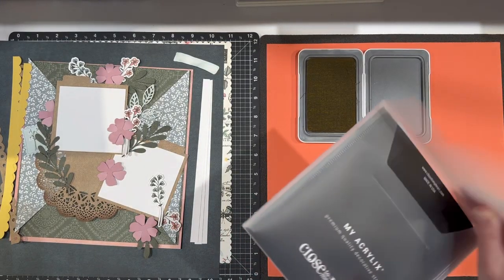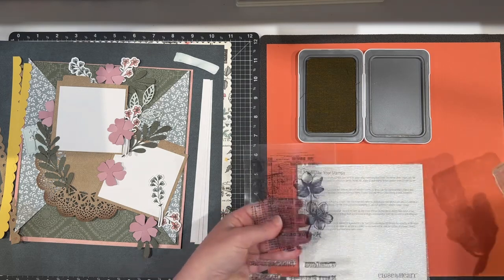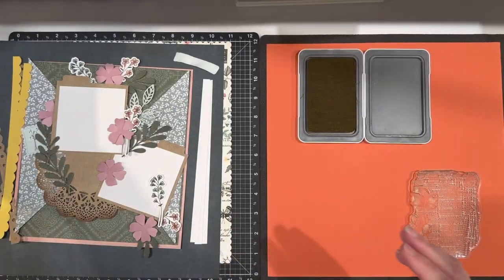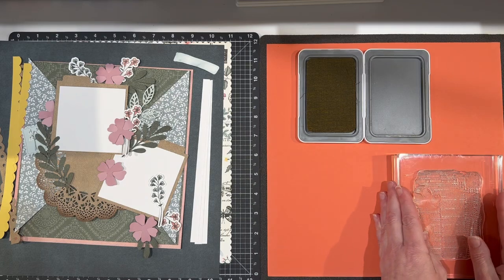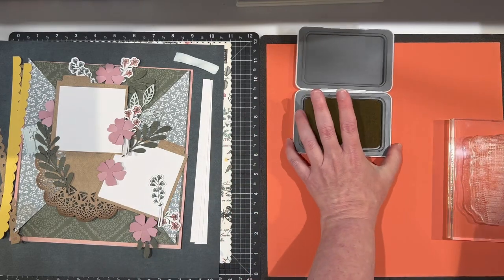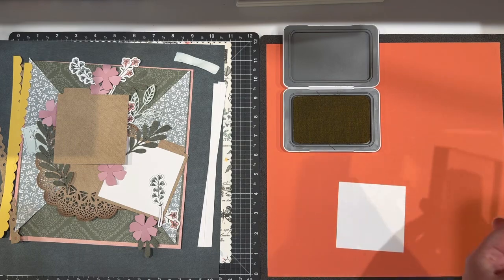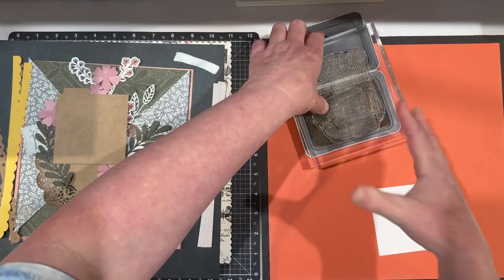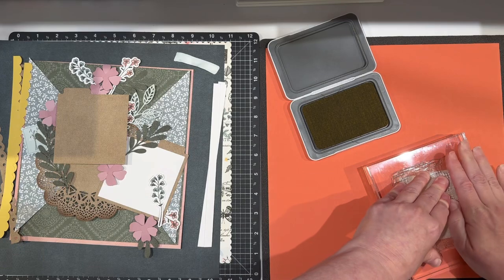I'm going to take the Parisian notes and just do some background stamping. One of the things I grabbed when I got the Cosette collection was the Picture of My Life cards — they are really gorgeous, still available. You'll see me using those in some upcoming projects along with several different elements I'm using with this particular layout. I have my shortbread ink here and my Parisian notes, and I want to just provide some background stamping.